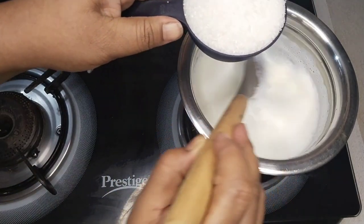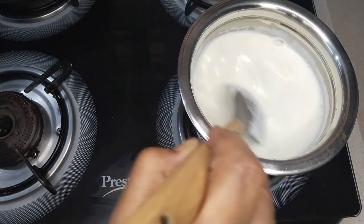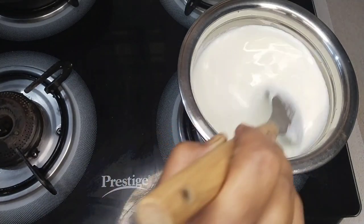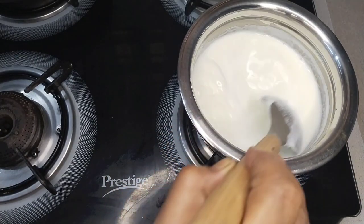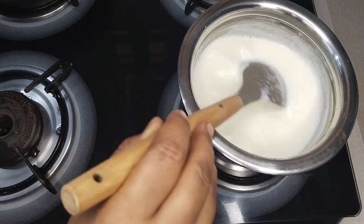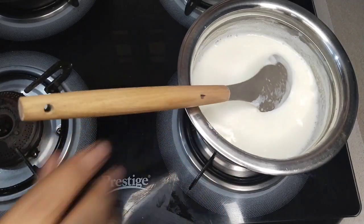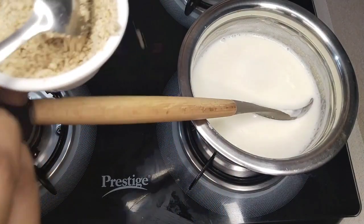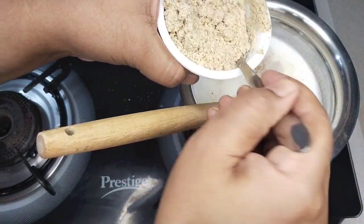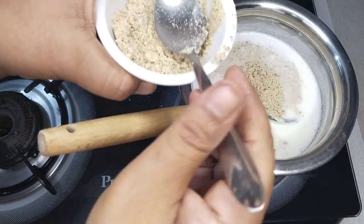Add half cup sugar. Sugar to taste. Sugar in the middle of the water. Mix for 2 minutes with a spoon.